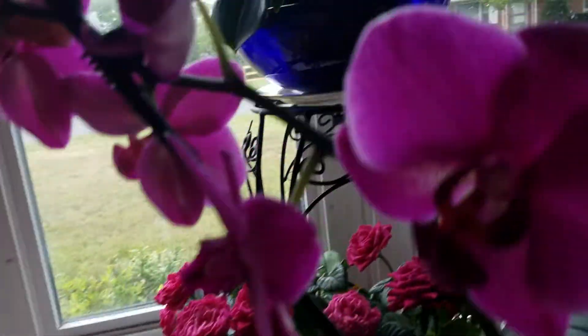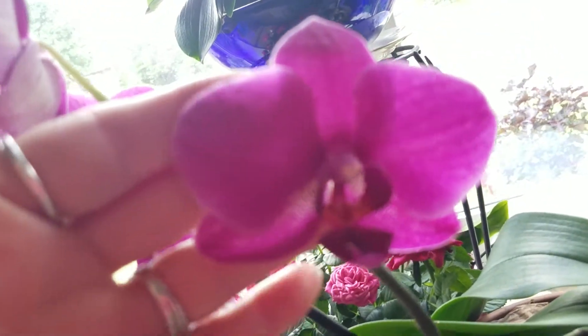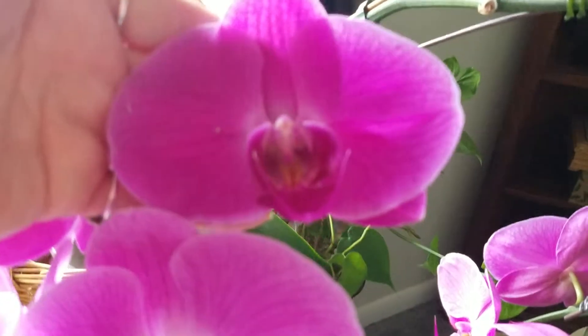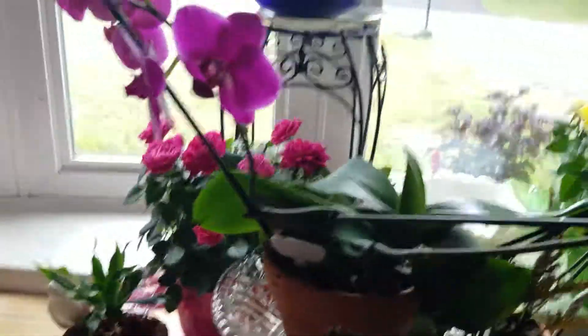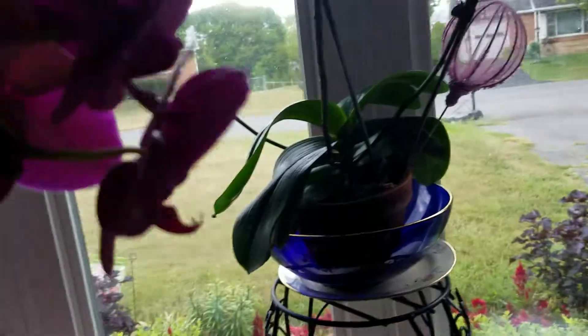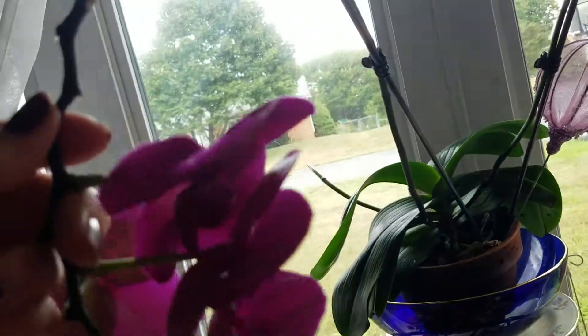I'll show you the difference in size even though they look the same. See that? It's like about three fingers wide. And see this one? It's more than four fingers tall, I guess I should say. And then here's the other one - it's the same. I thought I broke a flower off. It's hard to see with the backlight.